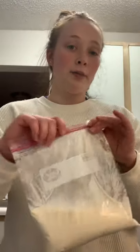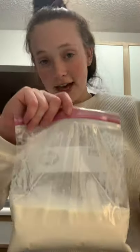Hi, my name is Molly Henson and for this week's lab, we are doing homemade ice cream. So in this bag, I have my pre-prepared mixture for the ice cream. It is vanilla, sugar, and half and half.